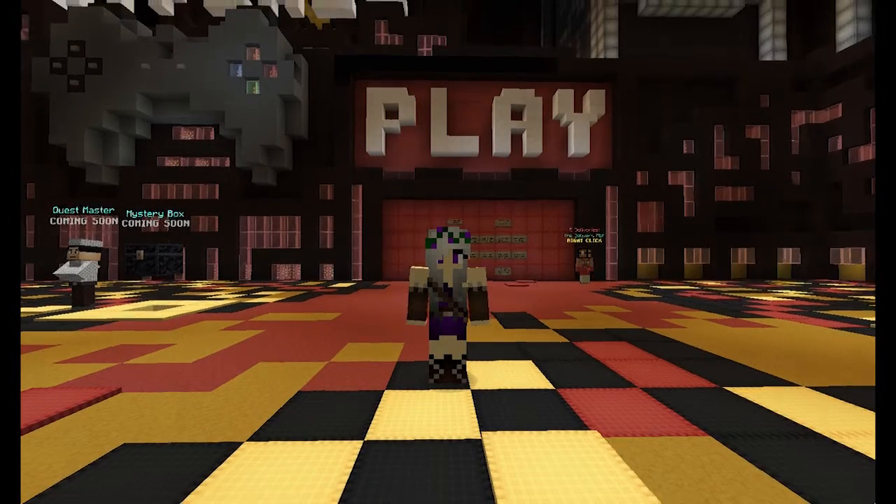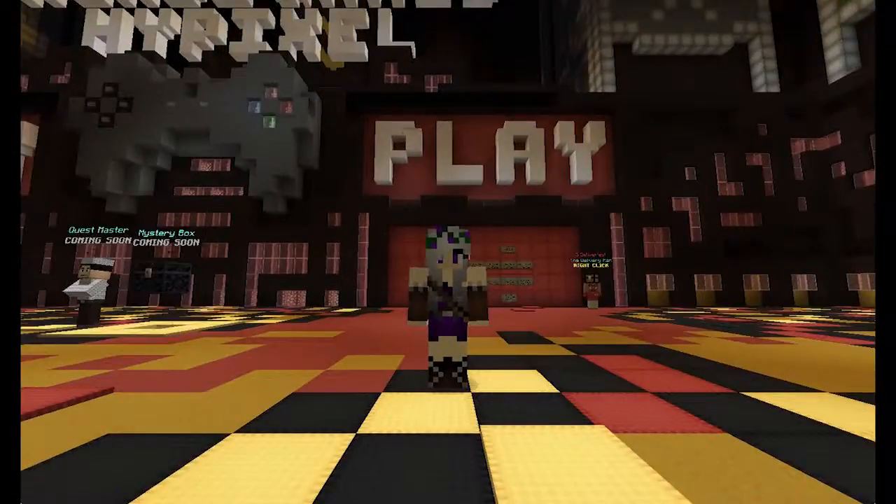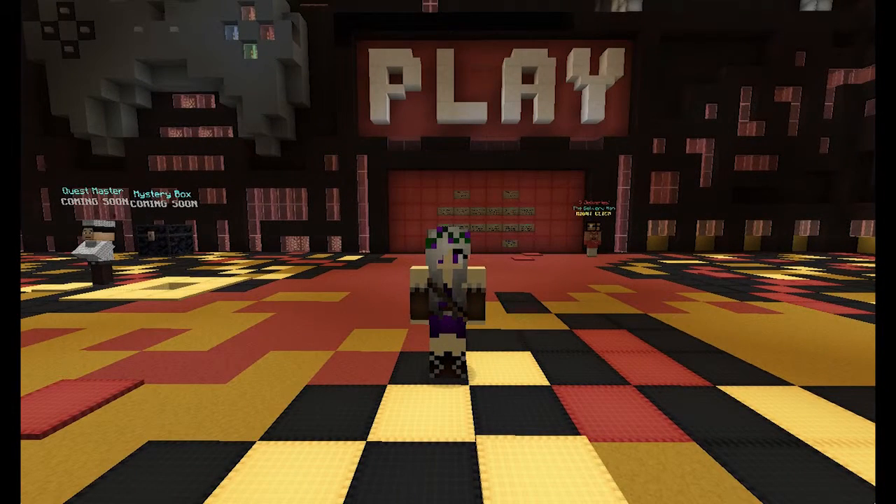G'day Petals! I'm SilentLilac and today we're going to play some Pixel Painters! Hope we get a nice theme. Let's see what we get.